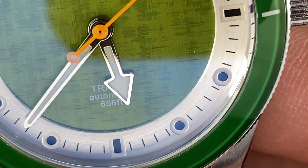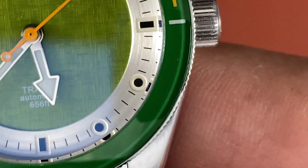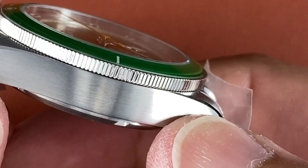Look at that — automatic, 650 feet water resistance. Look at that handset and the coin edge bezel on the guys — the coin edge bezel.